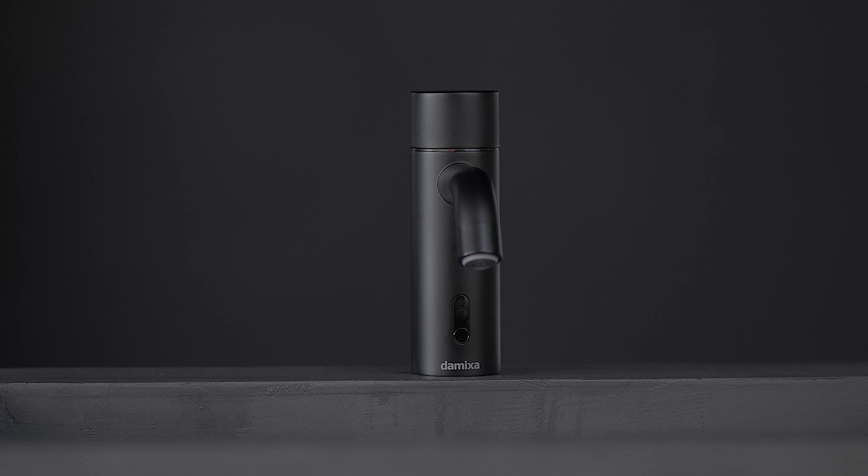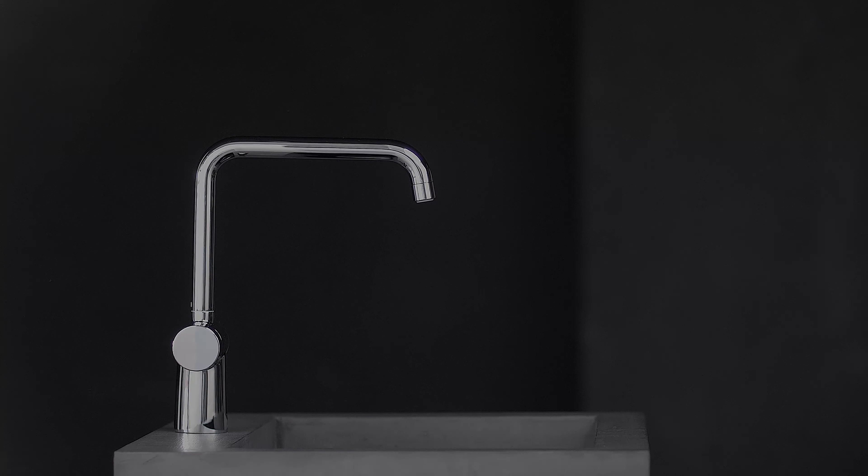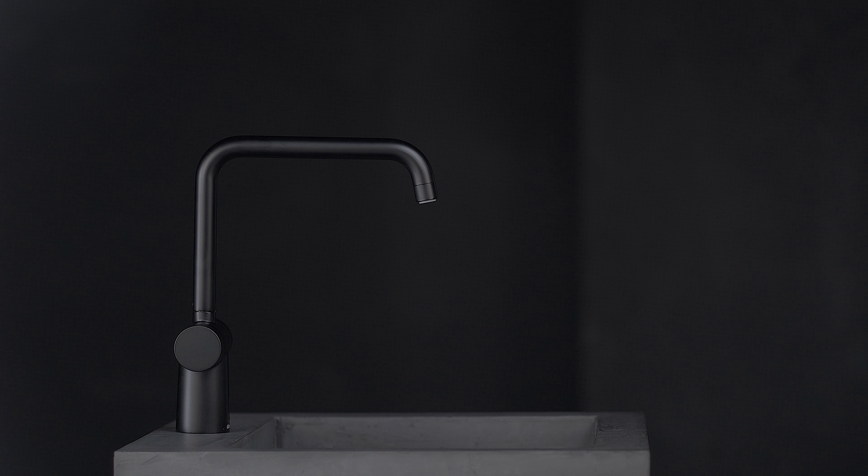When it's time to change the battery, the sensor flashes — insert the new battery and that's it. The design is pure, simple, and almost the icon of a tap. In the attractive Nordic style, Silhouette Touchless fits into any style and is available in classic chrome, the popular brushed brass, and the new matte black.